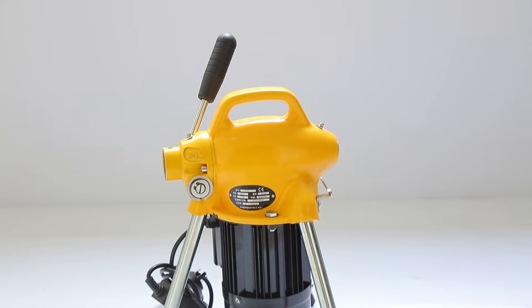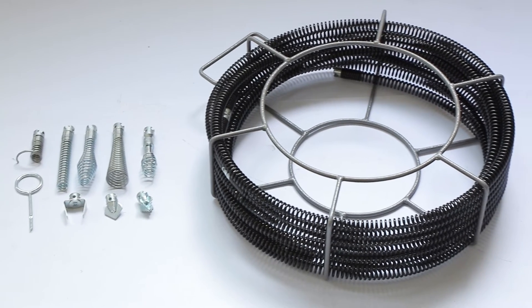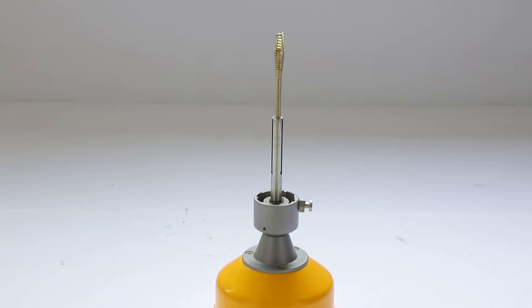Suitable for all kinds of indoor and outdoor pipe cleaning. Easy to transport and use. Ideal for household and construction site. Compact, versatile cleaner.